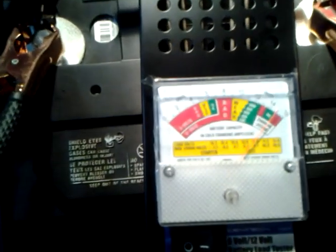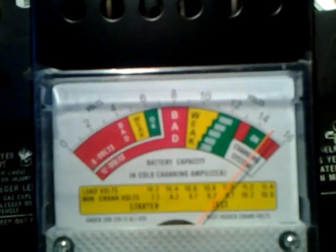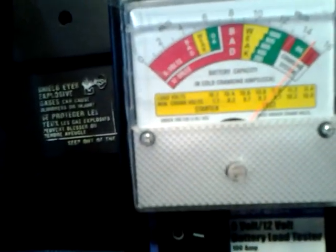I'm using a load tester here. These are good for checking out your batteries. As you can see, the charging system is pretty good. It's at 14, almost 15 volts.